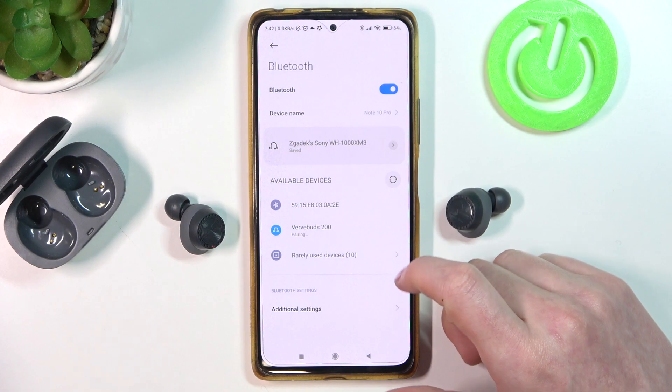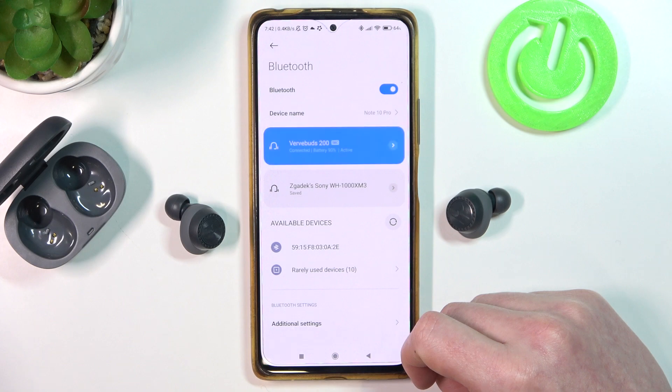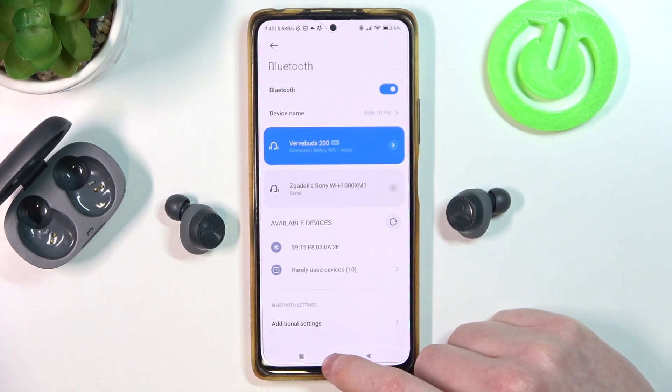Now select VerbBuds 200 and click there. And they are connected with your device.